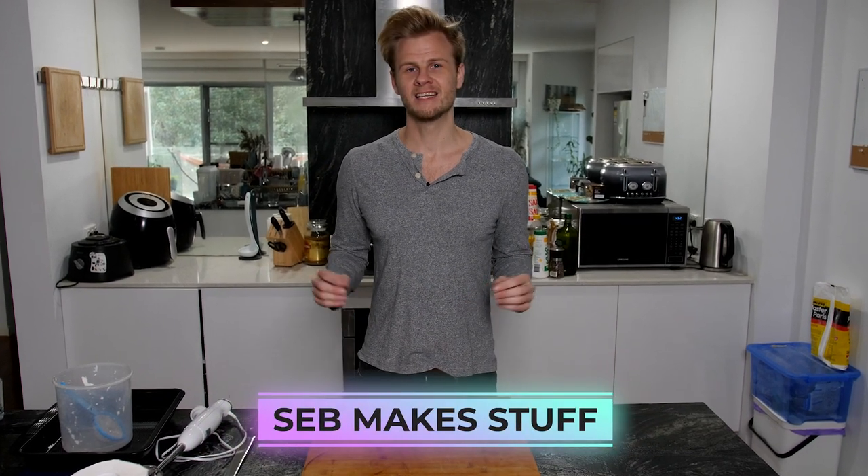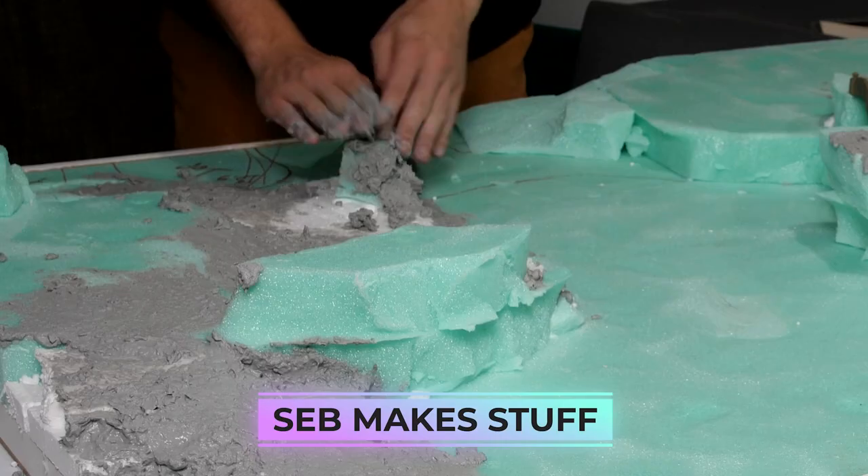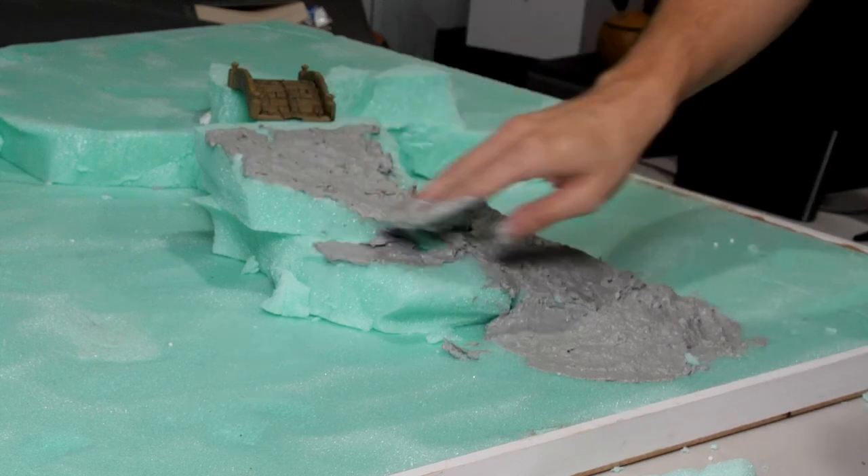Hi, I'm Seb from MakeStuff and today I'm going to show you how I make my DIY Modelling Compound. A lot of you guys have asked about this in previous videos so I thought I'll show you through the full recipe here today. So let's jump into it.